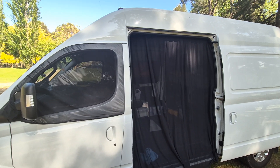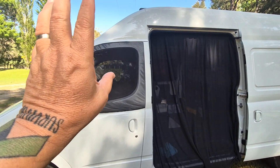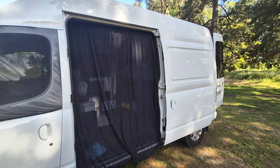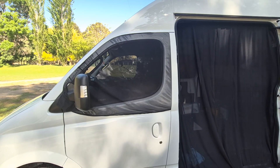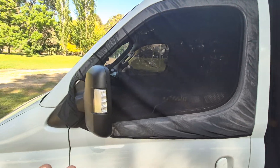Hi everyone, I just want to show you the bug nets that we put on our van. We've had the side one and the back one on since day one pretty much, and we recently just got the bug nets for the front doors and we've put them on.